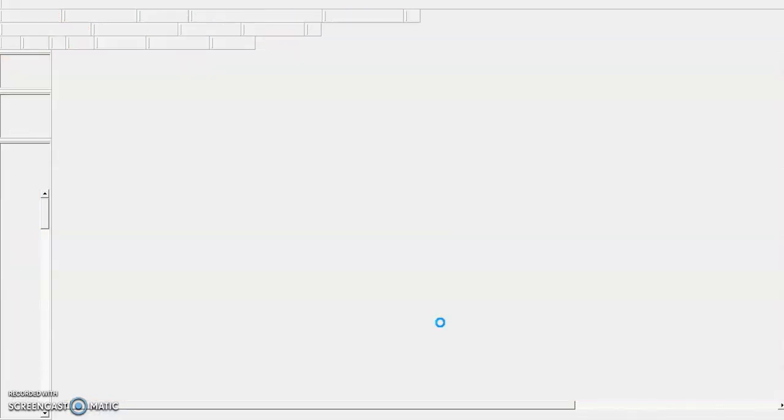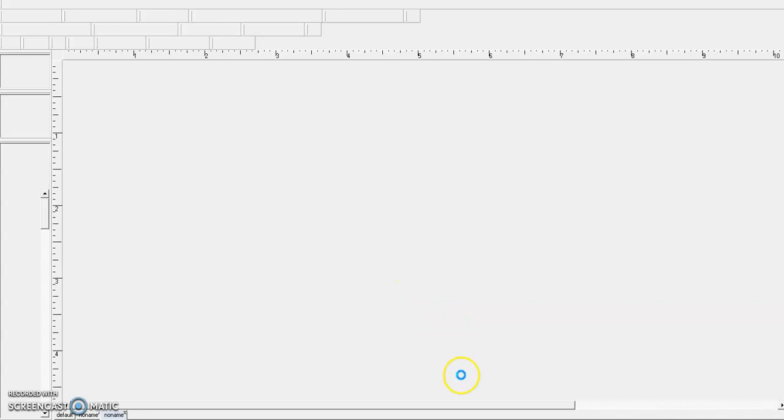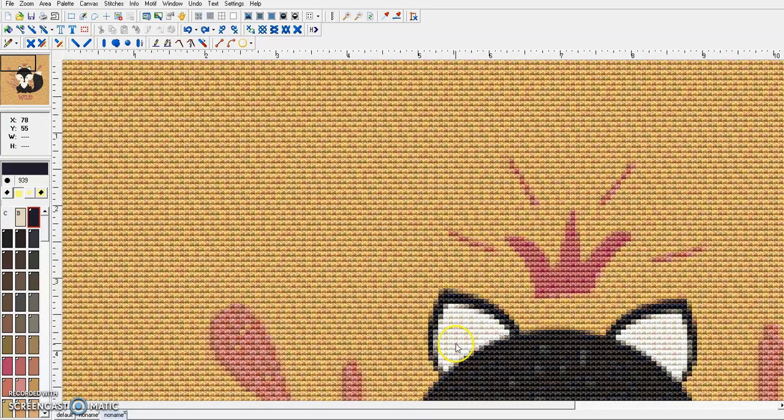Now it's going to process and pull all the information together and create the beginning of our cross stitch pattern of the little Scandinavian fox. We'll just be patient as it works its way through. Okay, right off I can see that I want my background to be all one color, but it's multicolored — it's got at least three colors in there. These are the colors in this pattern so far, a maximum of 40.